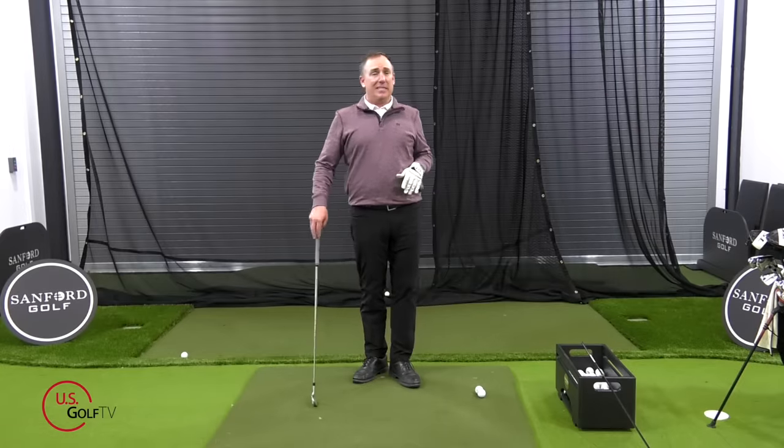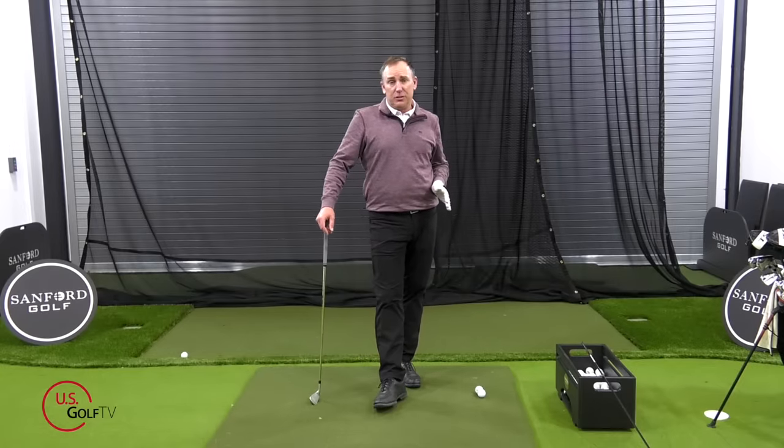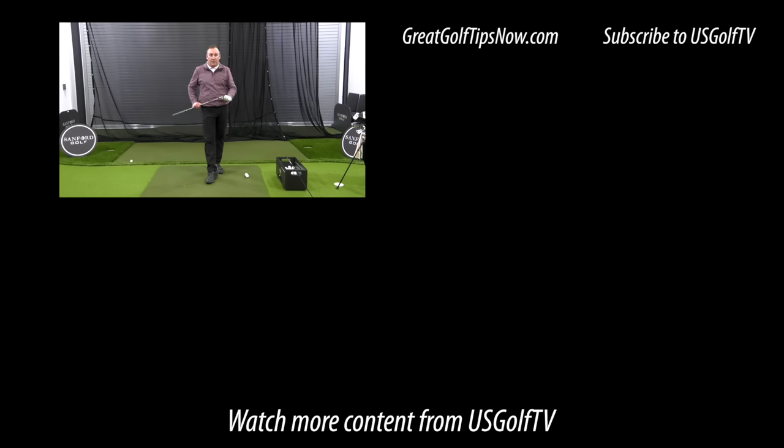90% of the golf lessons you take are about your setup, your clubface, or your pivot. By understanding these three basic concepts and ways to practice them, you may only need one lesson — and hopefully this is it. Next time you head to the golf course you'll have a clear understanding of what you want to do, and more importantly, you can start playing some better golf.